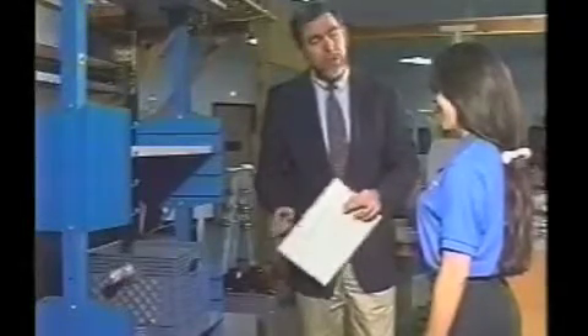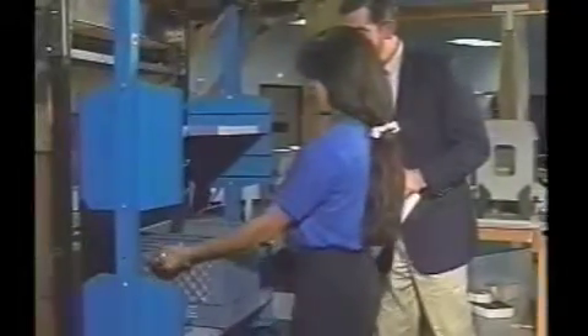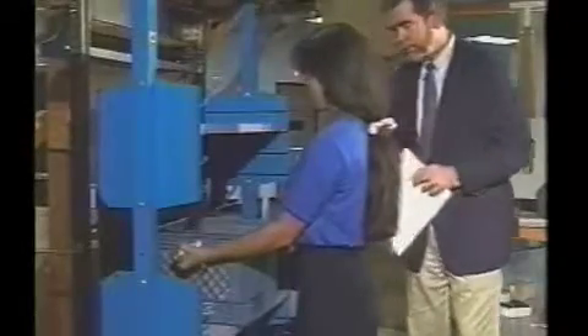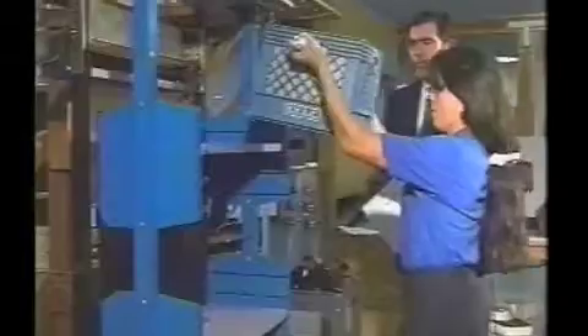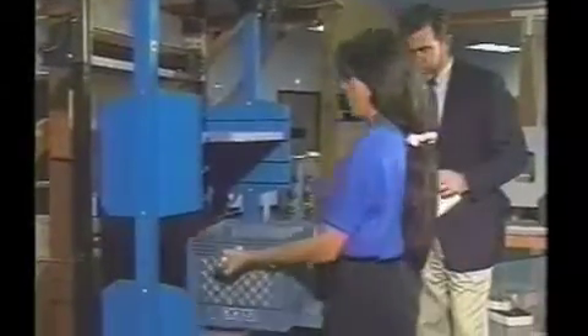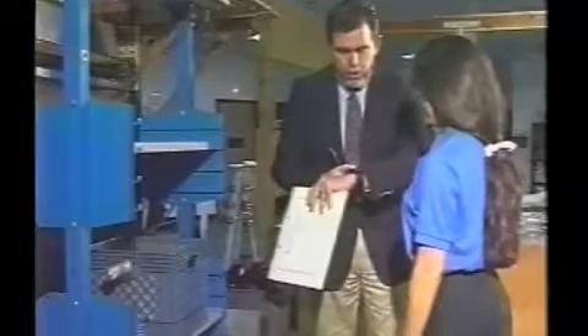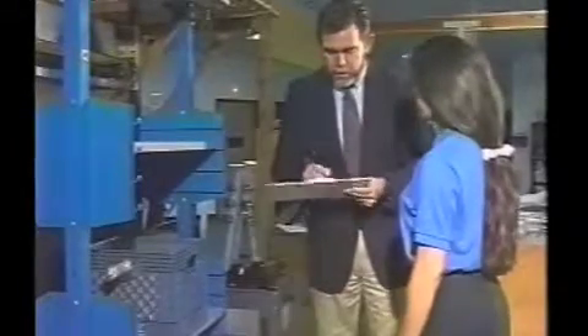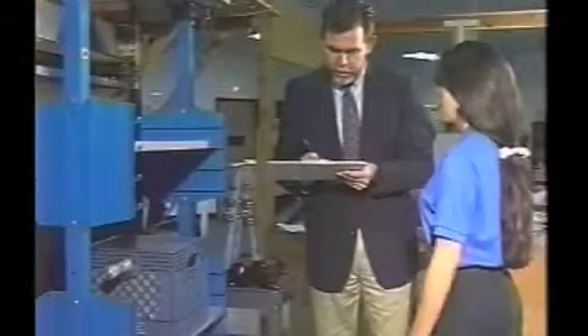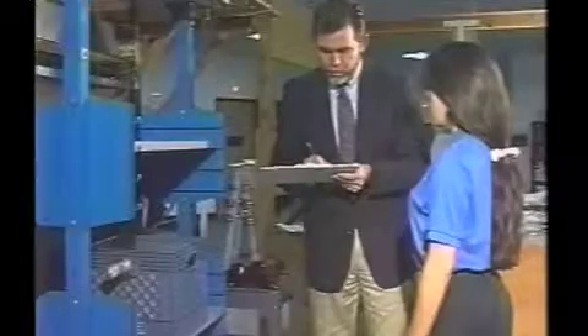Are you ready to go? Any questions at all? Let's go ahead and give it a try. Go ahead and grab the handles — you can grab either underhand or overhand. Pick it up from that shelf and move it on up to the shelf, and then take it back down again. Would you rate that for me, please? [Margaret: One.] I'm going to get your heart rate here. Is that a weight you could lift on a safe and dependable basis 8 to 12 times a day? [Margaret: Yes.] And can you handle more weight? [Margaret: Yes.]